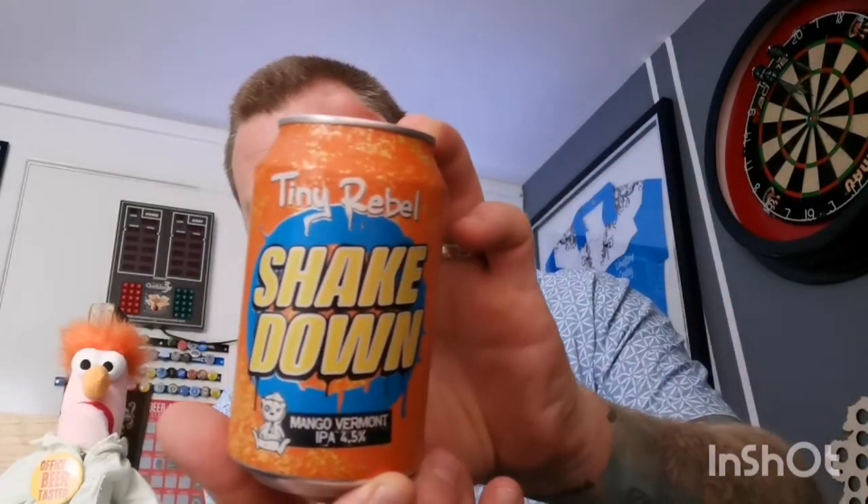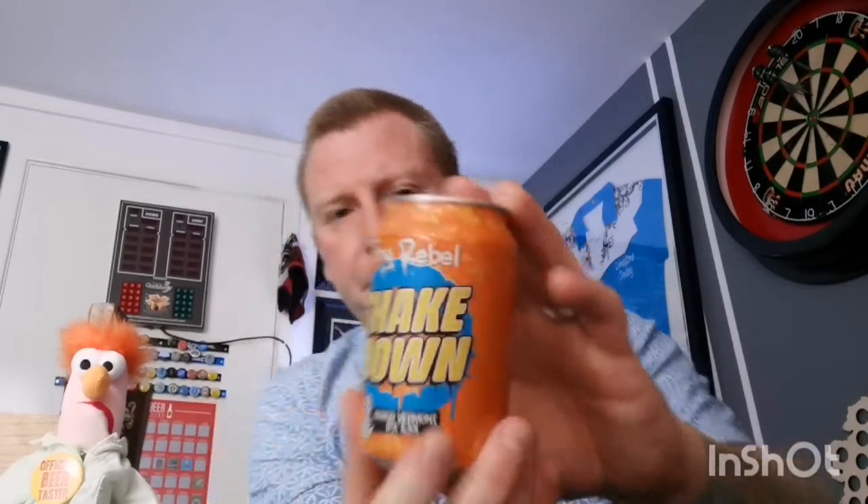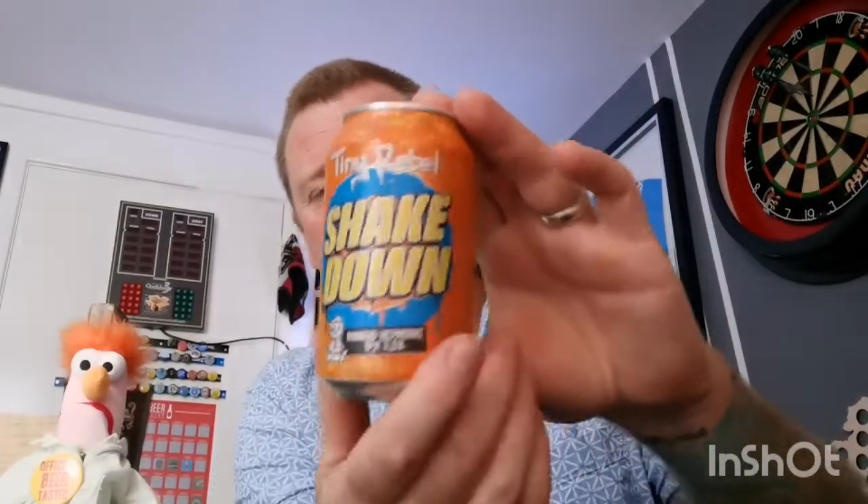It's their Shakedown Mango Vermont IPA, and as you can tell by his hair he's just had a can — you know when you've been mangoed, as they used to say. Nice can design that you'd normally get with the old Tiny Rebel. This is a 330ml can, four and a half percent; I'm going to guess it was about two pounds fifty.